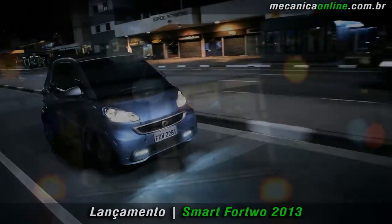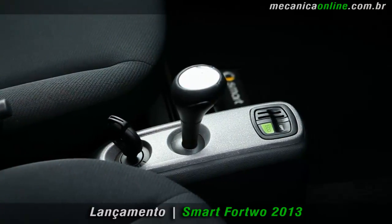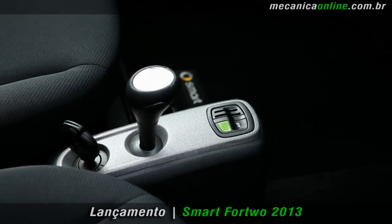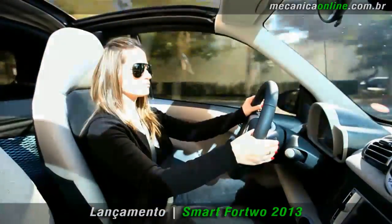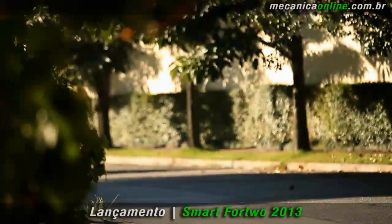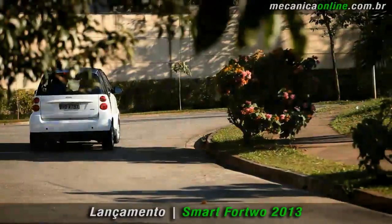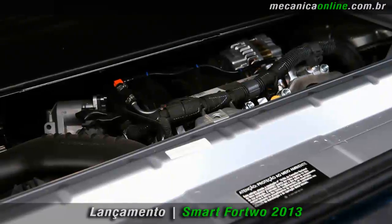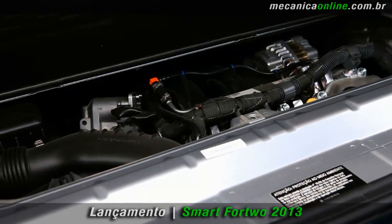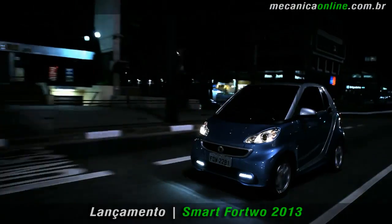O Smart Fortwo é equipado com câmbio Soft Touch automatizado de 5 marchas. Nas versões Turbo, as marchas podem ser trocadas por meio de borboletas no volante. Para elevar ainda mais a economia do modelo MHD, essa versão vem com o sistema Start Stop, que desliga automaticamente o motor quando ele não for necessário, como em semáforos. O motor volta a funcionar instantaneamente assim que o motorista tira o pé do freio.